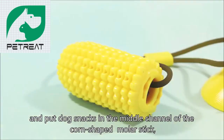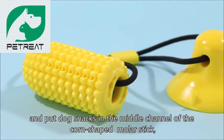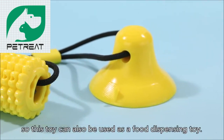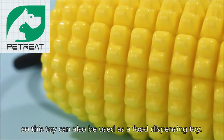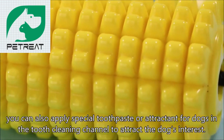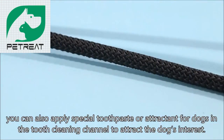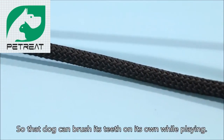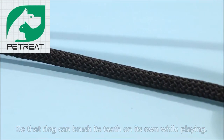Separate the product from the pull rope and put dog snacks in the middle channel of the corn-shaped molar stick, so this toy can also be used as a food-dispensing toy. You can also apply special toothpaste or attractant for dogs in the tooth-cleaning channel to attract the dog's interest, so the dog can brush its teeth on its own while playing.